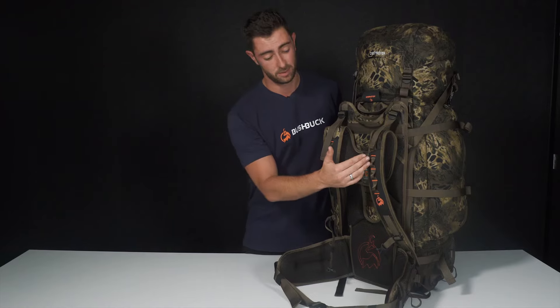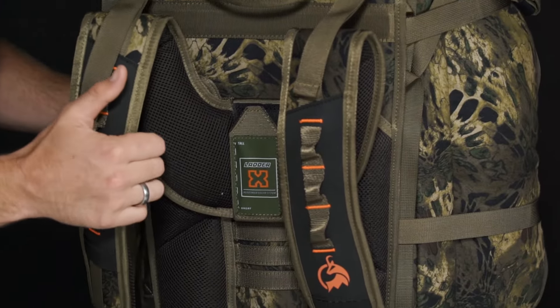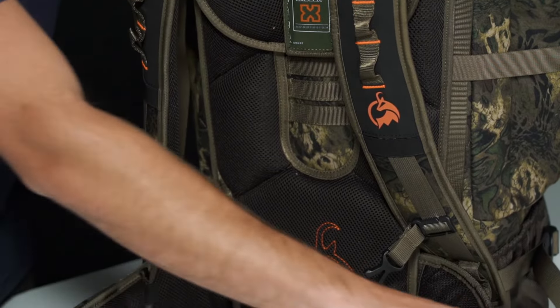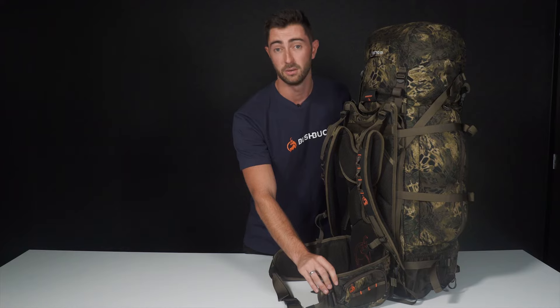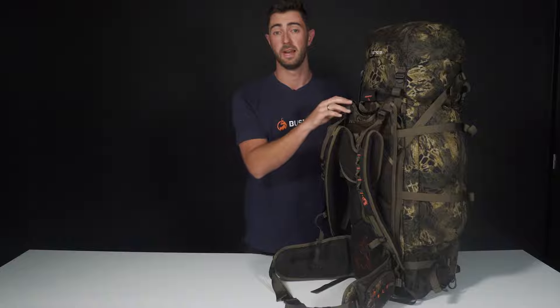The rifle quick release attaches to these weaving loops here and these two on the side. We have fully adjustable shoulder straps with super comfortable foam for hiking, and two utility pockets located on the belt of the pack. This is all held together by a carbon fiber X frame, which is our detachable meat shelf that I'll show you shortly.